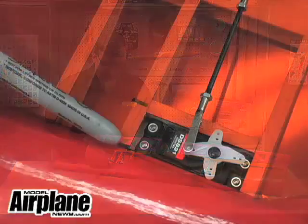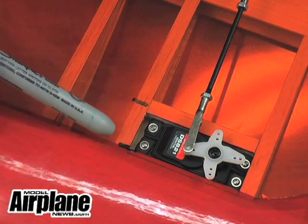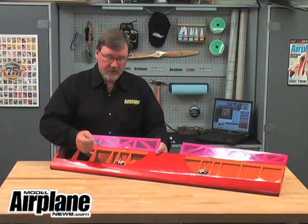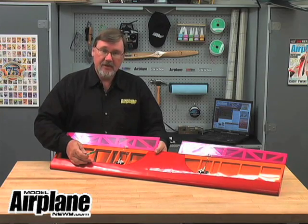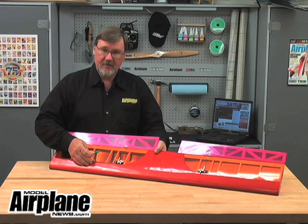So here's our front range and here's our rear range. To balance our airplane, we balance it anywhere in between these two. The further forward the balance point is, the more stable and nose-heavy your airplane is going to be, and the further back, the less stable but more aerobatic the airplane is going to be.